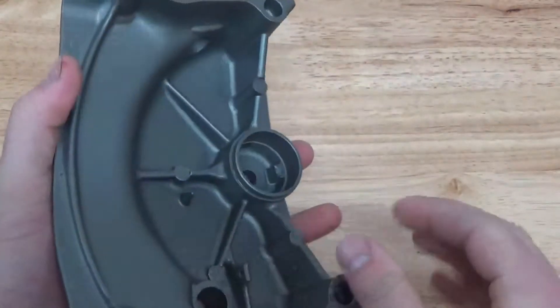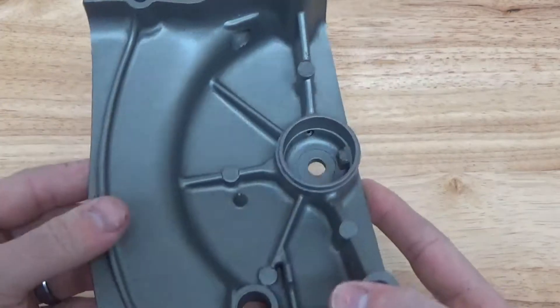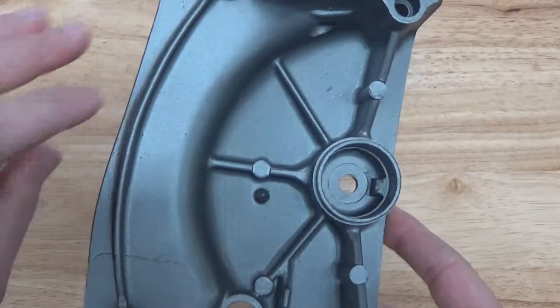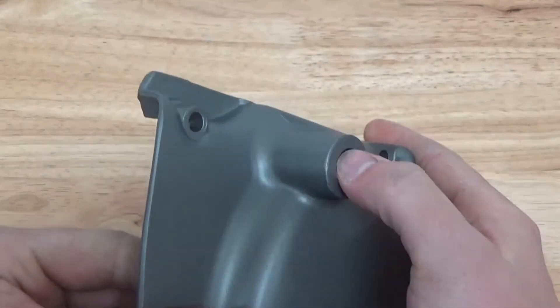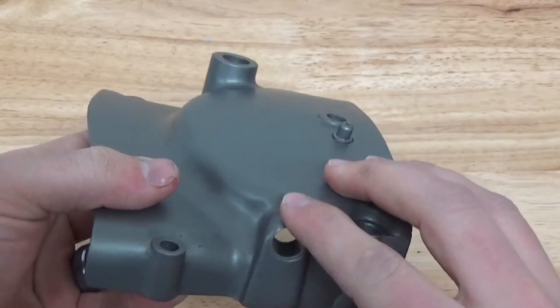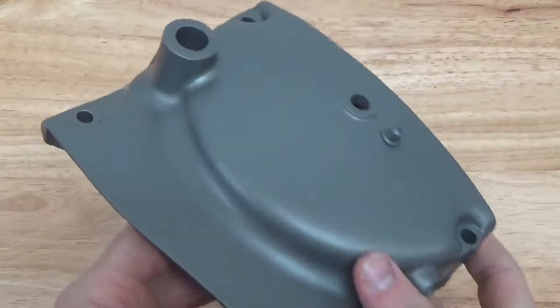Back after vapor blasting or wet blasting this piece — we prepped the surface, we cleaned it extremely well, we gave it a really nice surface profile, we etched it very, very well, and of course it was degreased very well in the wet blasting machine so that we could put a very good coating on the piece and it would adhere very well.